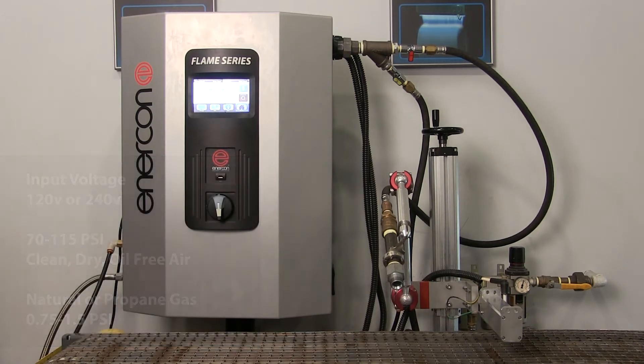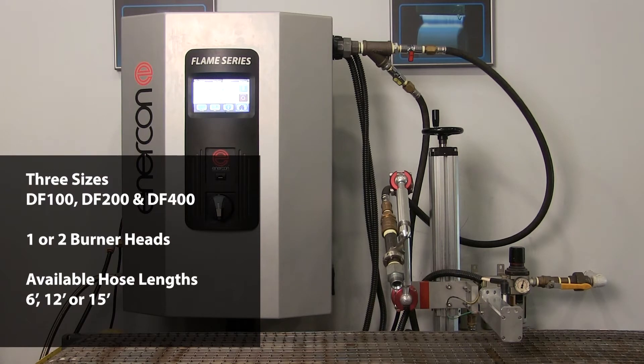These units come in three sizes: DF100, DF200, and DF400. They can offer either one or two burner heads per power supply, and burner heads come in standard hose lengths of 6, 12, or 15 feet.